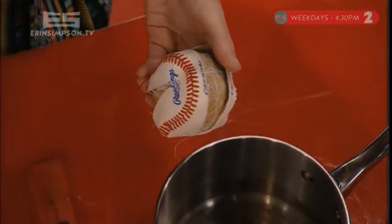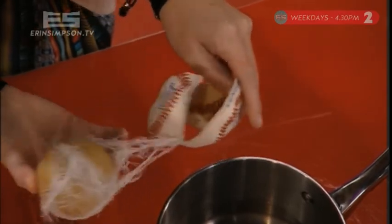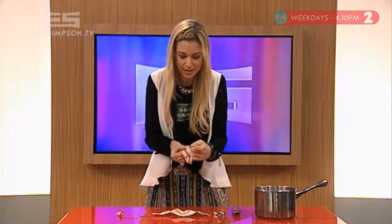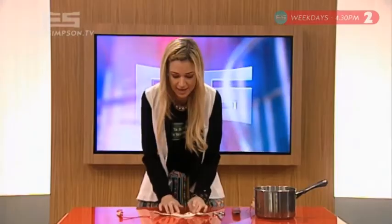Now obviously you need to cool it down, because it's going to be hot. But you take this out — this is what the inside of a baseball looks like. You don't need that bit, you need this bit. Now you need to find where the thread matches up, which is about there, unpick a bit of it, so you can cut straight through there, and then it'll flatten out like this.